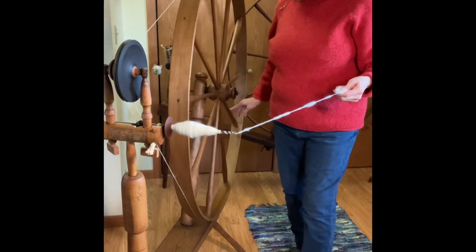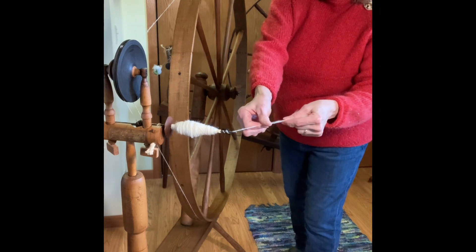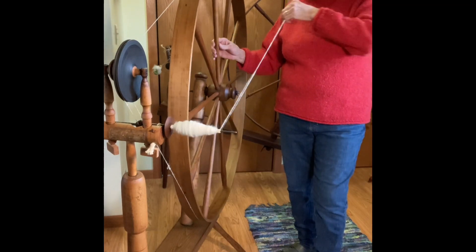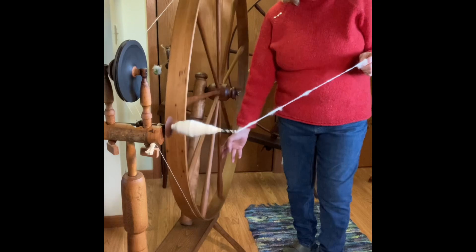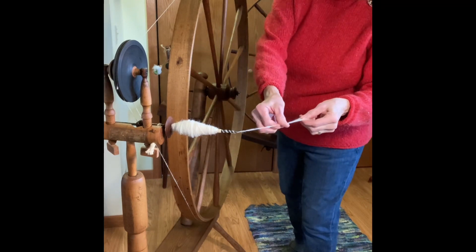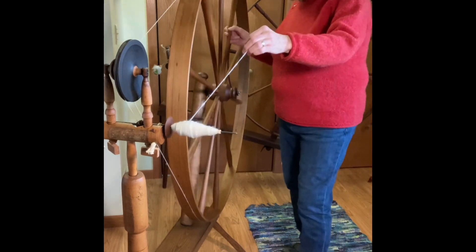As you notice, it cuts work substantially. Let's count the number of turns it takes for about the same length of draft as with the bat head, and we'll compare the work involved. That's about one turn, compared to three or four on the same wheel if I had a single drive or a bat head. It's hardly one turn — no wonder they wanted them so badly. It reduces the work significantly. If you spun all day long, you can imagine the difference it would make to spin a fleece with an accelerator compared to a bat head or a single drive.